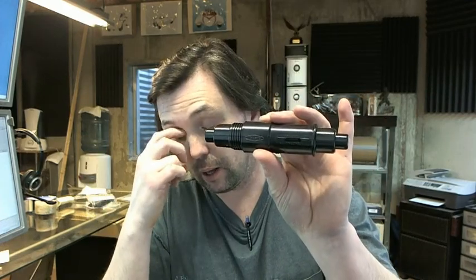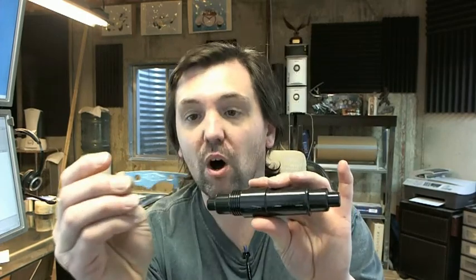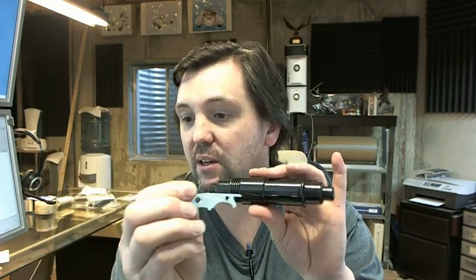What makes it theft resistant is that it has a concealed way in which you remove the spindle. The spindle is going to include what they call the Bob key. This Bob key is also available separately, but the bottom line is this prong on the Bob key — you insert it into the slot.